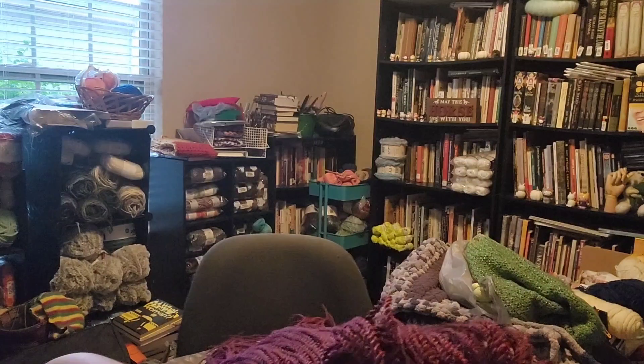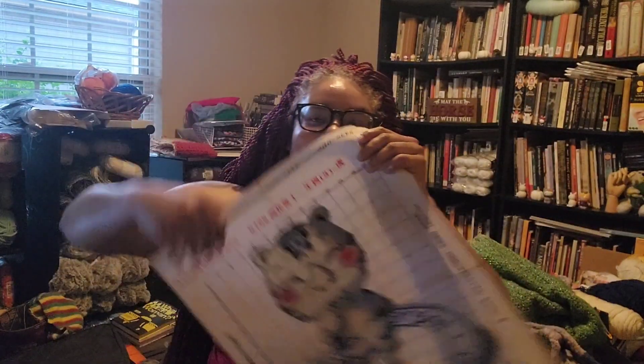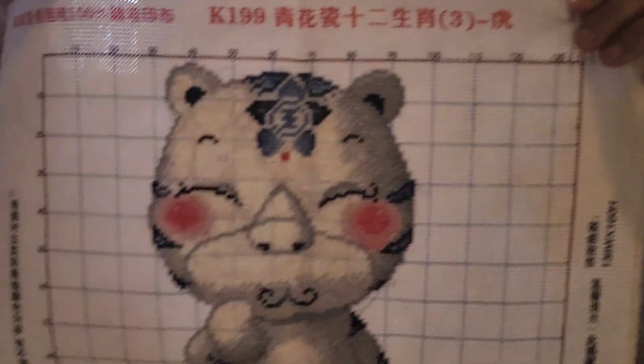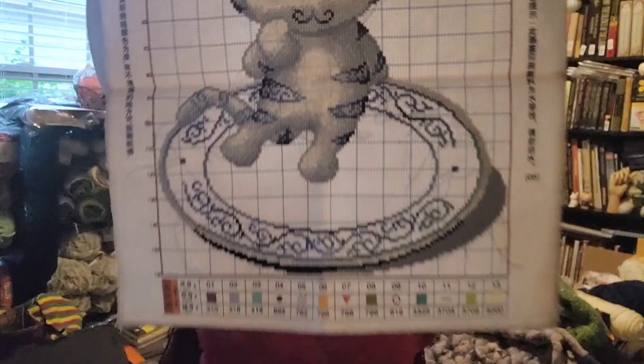Hello, happy Sunday! I'm just here to show you — it's finished! Now I gotta wash it to get rid of the grids and the ink, but it's finally finished. Woohoo, it only took a few years.